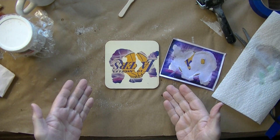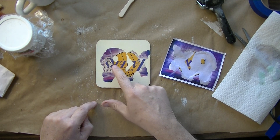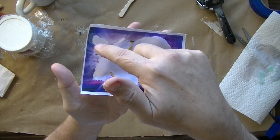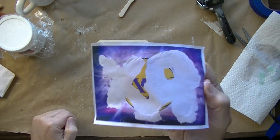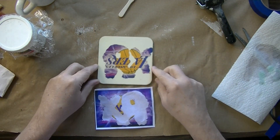Look how beautiful that transfers — isn't that great? Notice that all you see is this 'rx,' and then if you look on the paper, you'll notice that you have this 'rx' but the rest of the image itself was pulled off with the paper. It's still on the paper. So what is the lesson learned here?